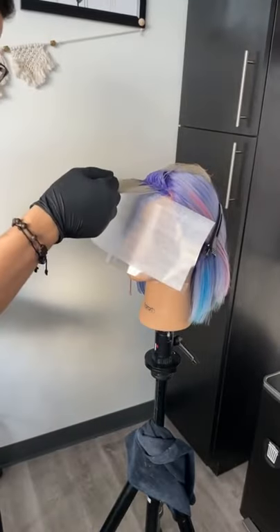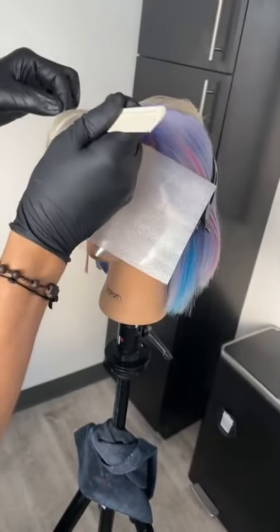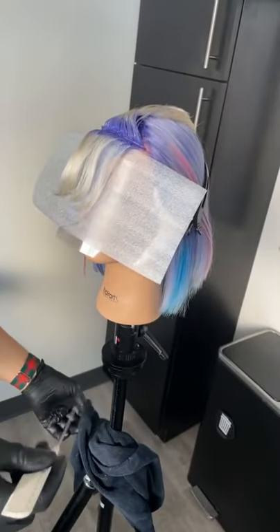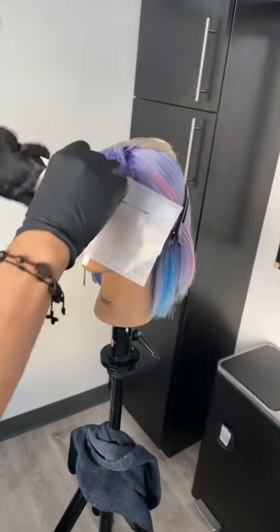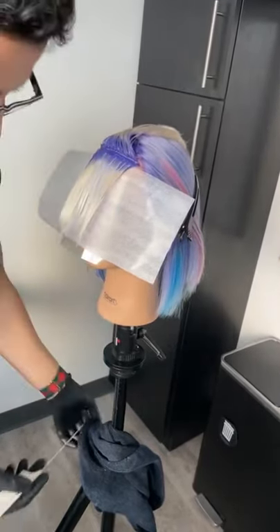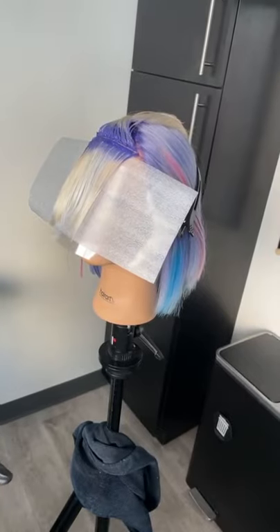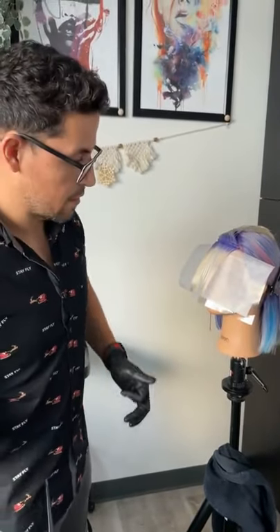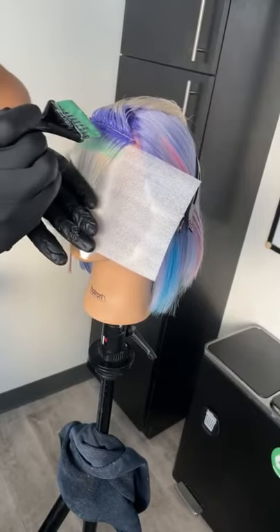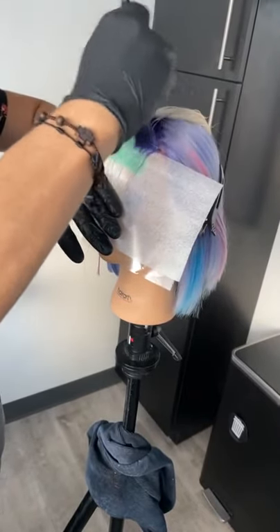Working in smaller sections here with the comb — probably just about two slices. Laying nice and flat on the mesh. I already have my purple line at the base. From the purple, I'm going to go into green, then go into blue, working my way down versus across. The reason for that is it keeps you from pulling too many hairs out.